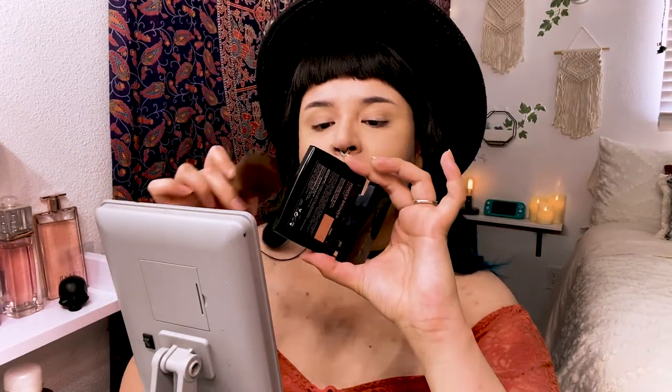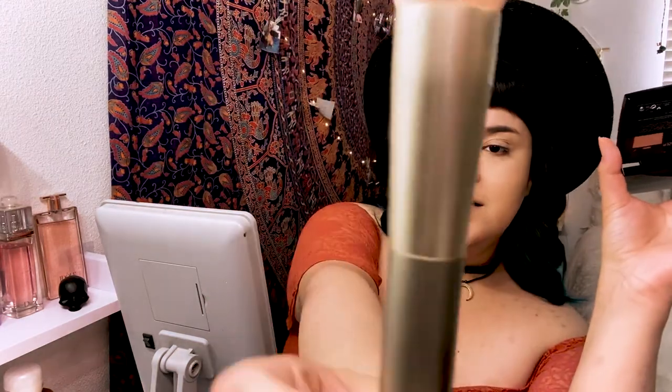Now I'm going to go in with some bronzer. Bronzer is a little different as far as tools — you don't want to use anything too dense or you'll get a harsh line. You want something more fluffy, like this brush, which I think is an Ilio brush number five. The bronzer I'm using is the Anastasia Beverly Hills powder. It's just going to go right on top of your contour — sweep it down your face. You can put it anywhere the sun hits: cheekbones, nose, forehead, a little on the chin.